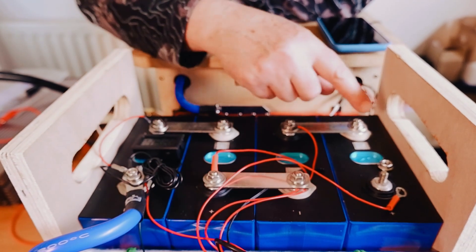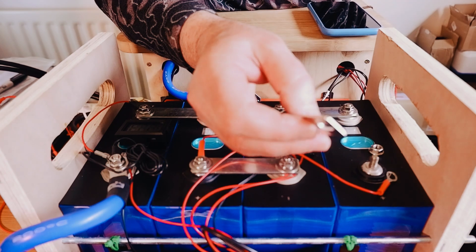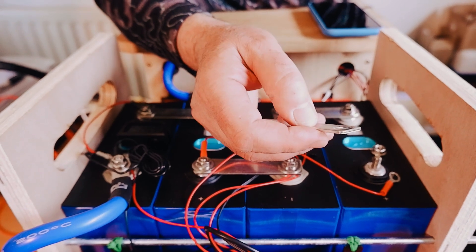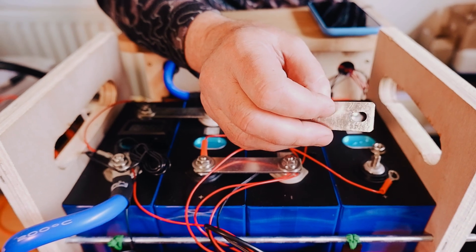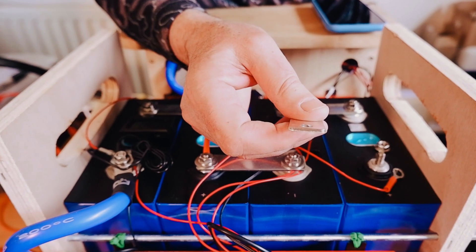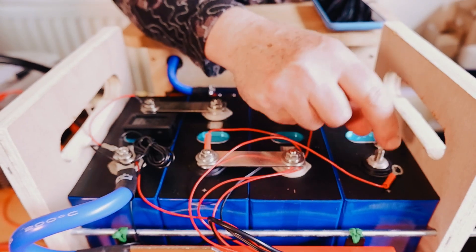We measured the temperature on all the terminals and on the bus bars themselves. The cross-sectional surface area of the bus bars is just under 38 millimeters squared — about 1.9 by 19.8 millimeters, so roughly 40 millimeters squared. I'm not sure what the rated capacity of that is, but it handled the 160 amps really easily. You could have gone up a bit more and it would still have been fine.